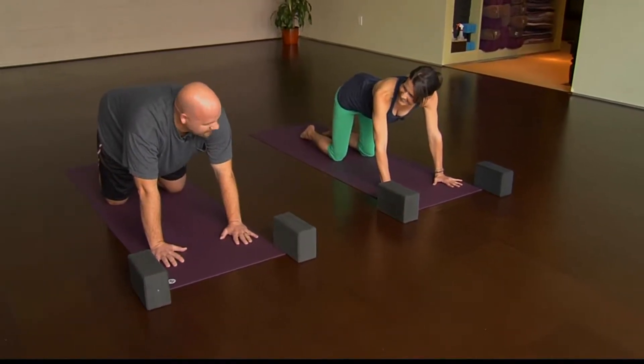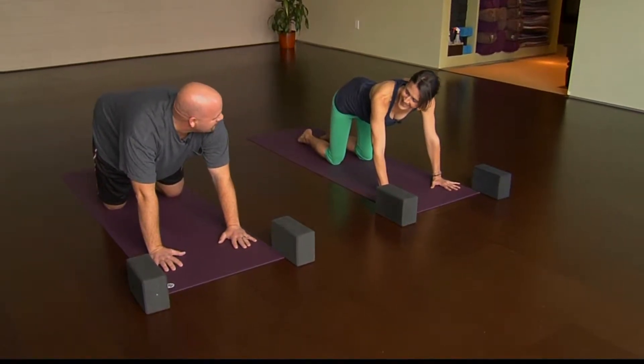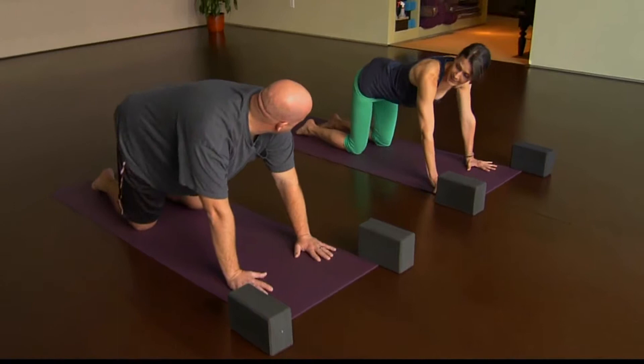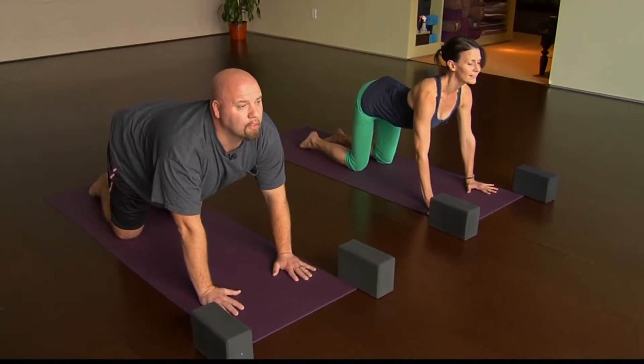Breathe. Is this position helpful? We can make it even better. Let's go ahead and get started. So cow pose is lifting the tailbone, dropping the belly, pulling the chest forward and lifting the chin. This is going to be your inhalation.